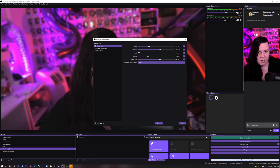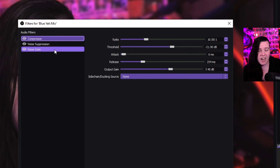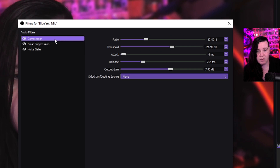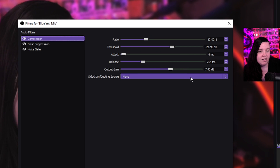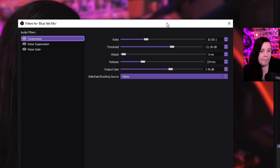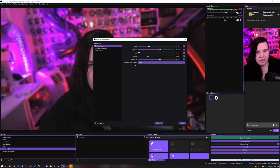Now I like to play around with filters. What I have here: compressor, noise suppression, and noise gate. For the compressor, I just have it set to these settings — I don't remember where I got them from but they work well for me. I usually put the output gain up a bit higher, so just copy these settings and you should be good.